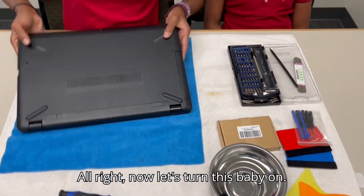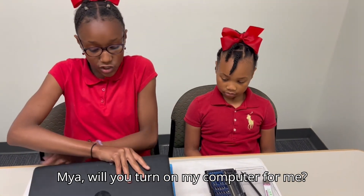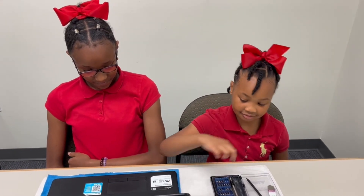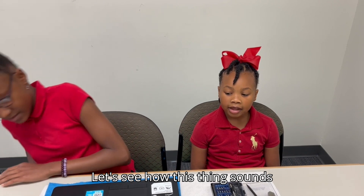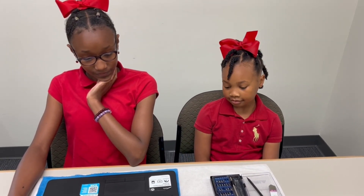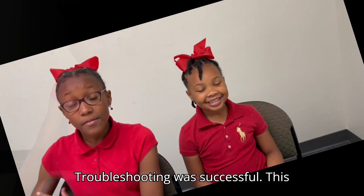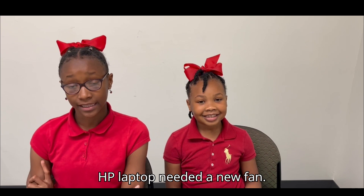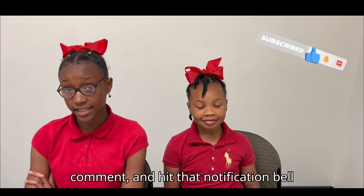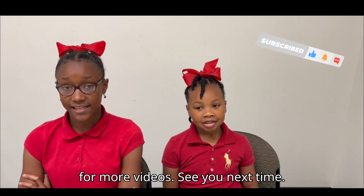All right, now let's turn this baby on. Maya, would you turn on the computer for me? Sure. Let's see how this thing sounds now. It sounds so quiet, doesn't it? Troubleshooting was successful. This HP laptop needed a new fan. Be sure to like, subscribe, comment, and hit that notification bell for more videos. See you next time. Bye.